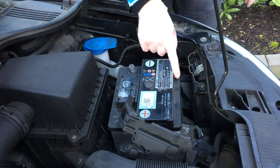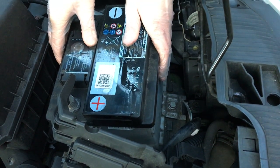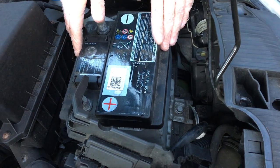You'll see here that there is a securing latch to hold this battery in place. In the event of an accident or a sudden stop, the battery isn't going to jump out — the battery leads are only so strong and can only hold it so much.